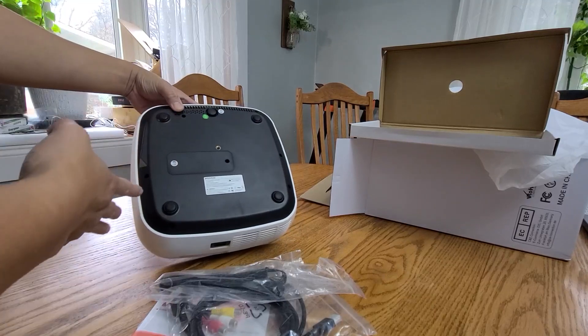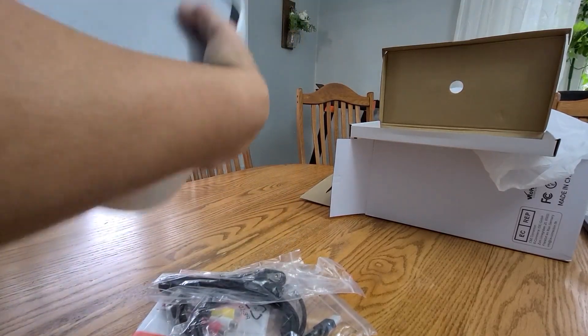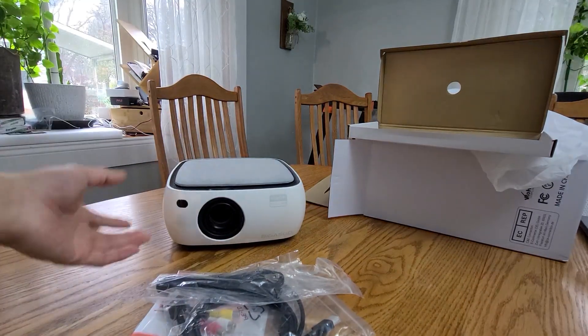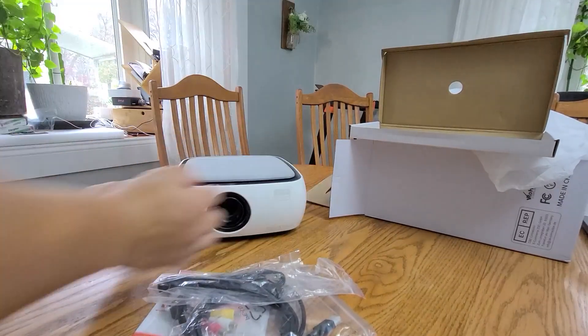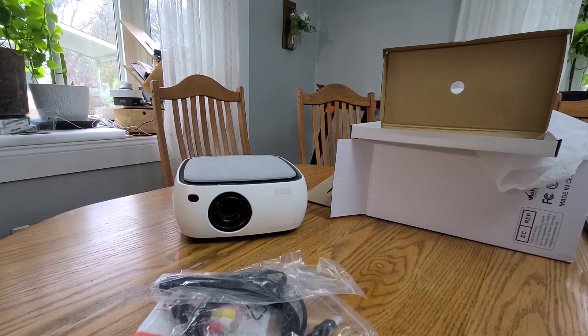It has a built-in speaker, but if you have your own speaker system you can use that instead. You can hang it upside down from the ceiling or leave it on the table — whatever is convenient for you. It's very light and very small.